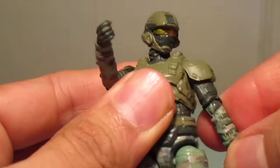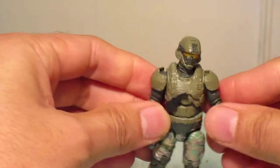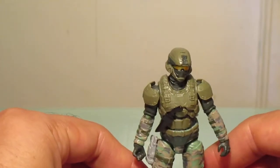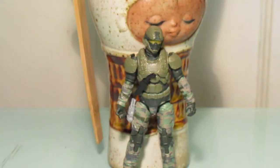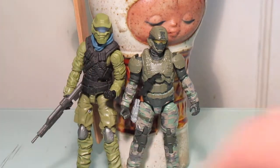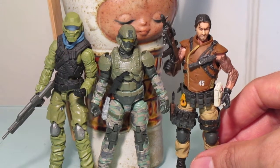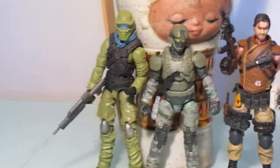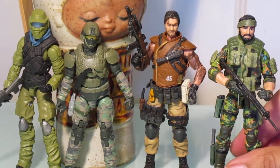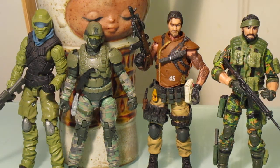Let's compare it to some other 4-inch scale figures. One thing I noticed: he is a little bit shorter than most. Here he is next to a modern G.I. Joe figure — that's the G.I. Joe Trooper. And here he is next to a Joy Toy figure, and compared to a Marauder's Task Force figure. He's a little shorter, but I think it's great to have different scales in your figure lines so you can have variety, because not everyone is the same height.